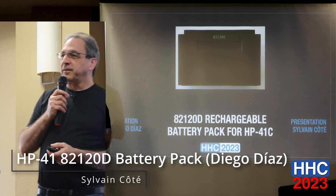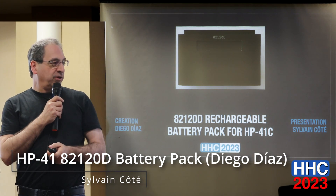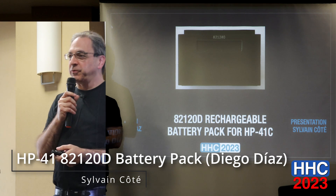This first presentation is on a new battery pack for the HP-41.